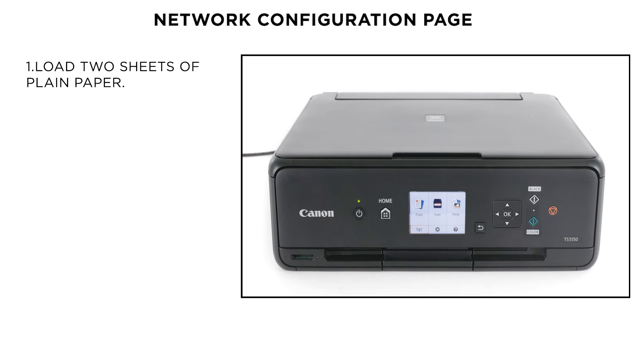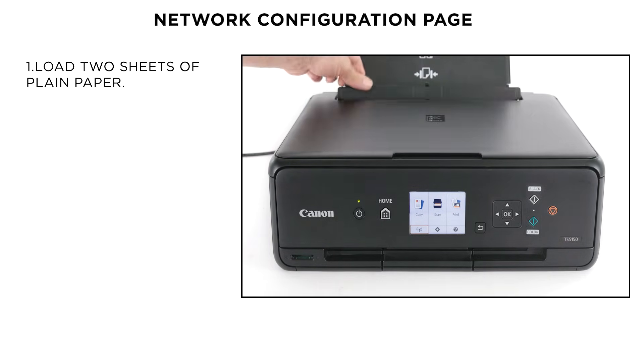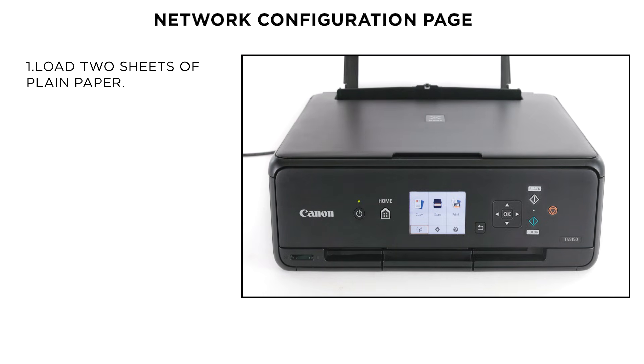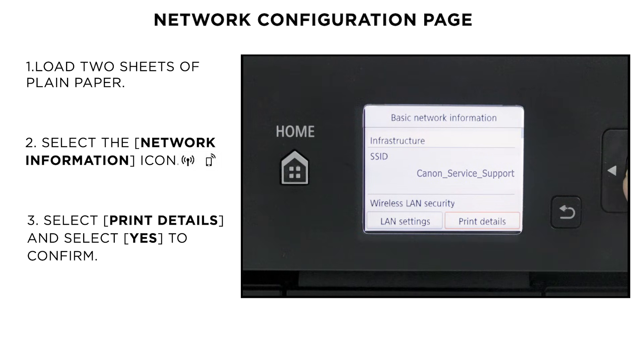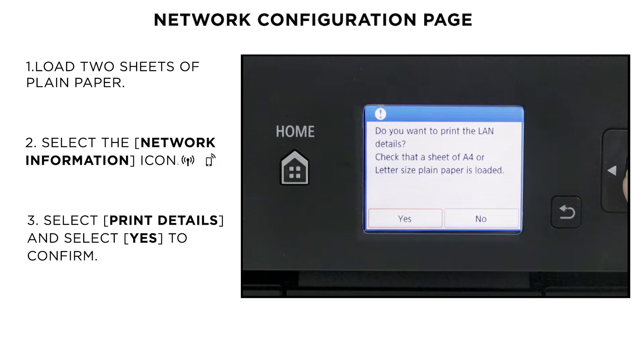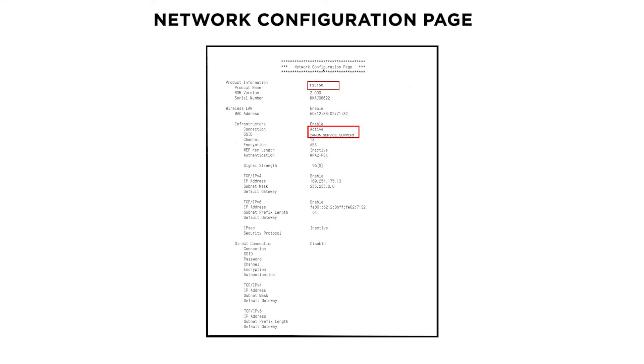Your printer is now connected to your wireless network. You can confirm this by printing the network configuration page. Load 2 sheets of A4 paper and using the arrow keys, select the network information icon and then select Print LAN details and press OK. The printout will confirm your connection status is active and will include the name of your wireless network.